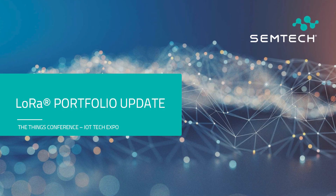Good afternoon, everybody. My name is Patrick Van Eyck. I'm a Senior Director of Business Development at Semtech, and I focus on LoRa and LoRaWAN products. I'm here today to give you a quick update about our LoRa product portfolio.